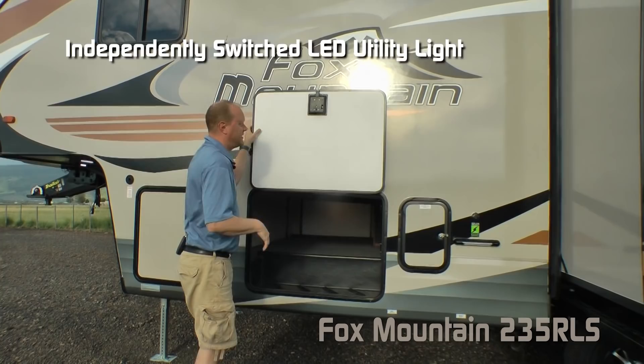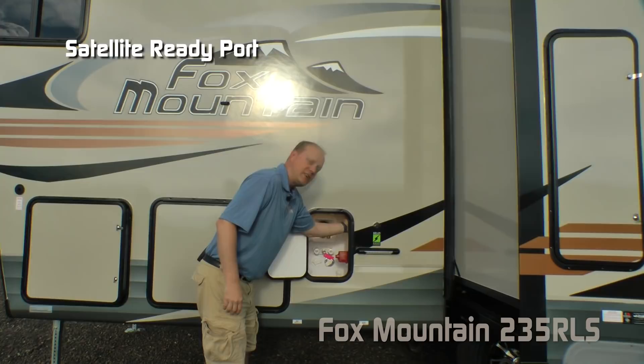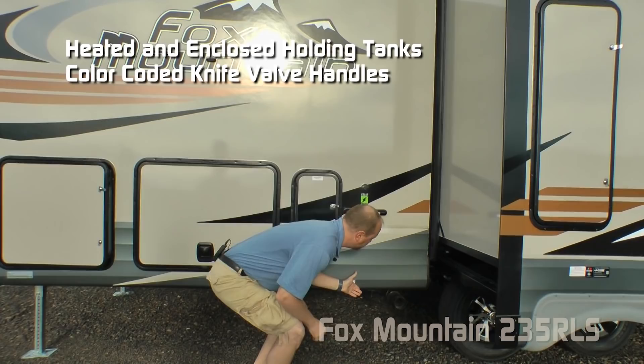This compartment houses the driver's side of this huge pass-through storage with independently switched LED cargo light on either side. Don't forget about the slam latch. Also a convenience center, which features an independently switched LED light, satellite ready, exterior shower hose port, black water flush, Absolute Northwood feature battery kill switch, and sidewall solar port, along with an independently switched LED dump station light.